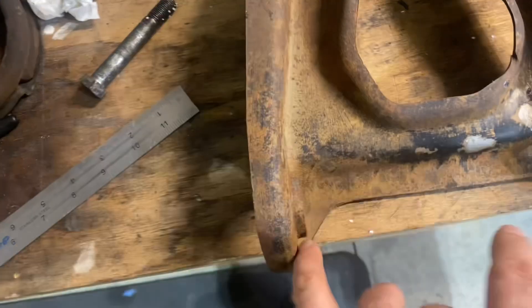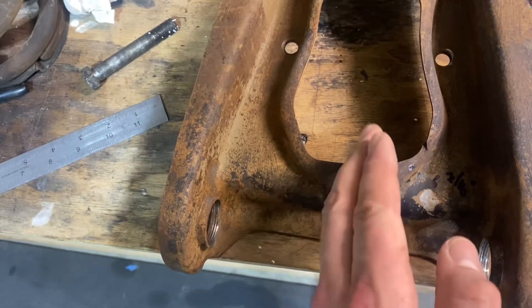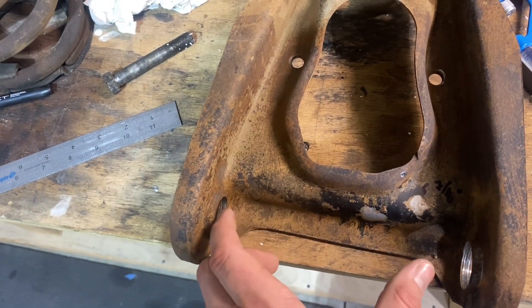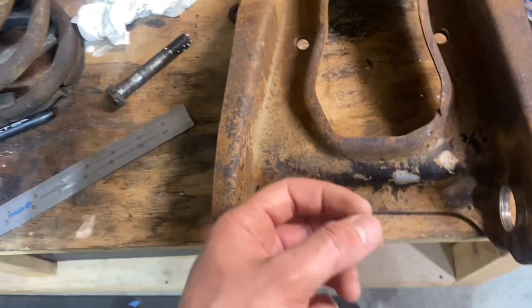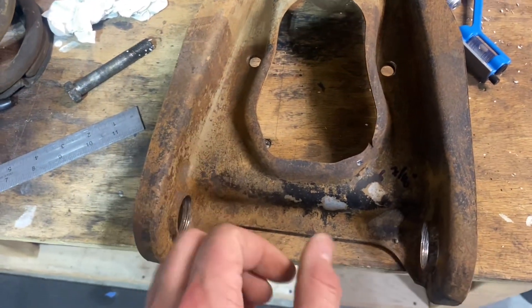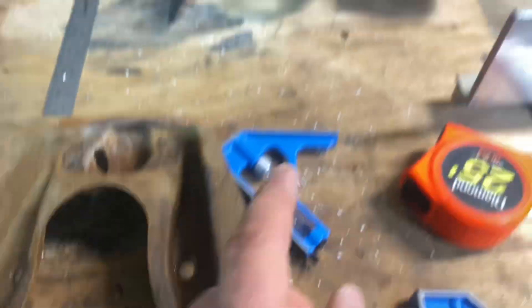First things first, you want to figure out the center point of the upper control arms so that you can get your cross shaft centered — or in my case, we're going to cheat it one turn to give us more caster. What I decided to do was grab a measurement from here to here, and I did it on both of them.